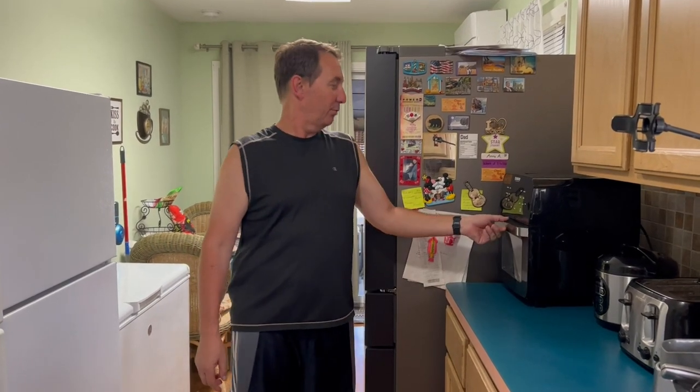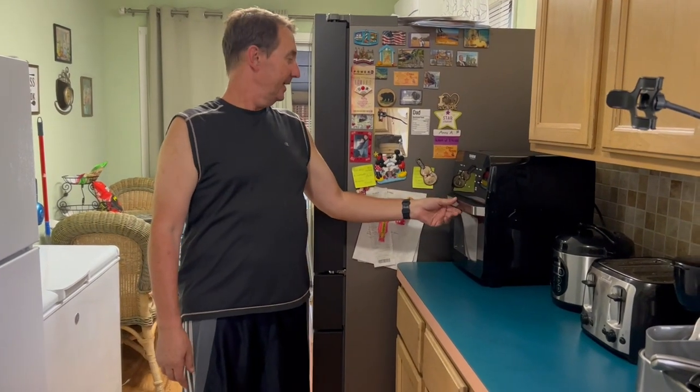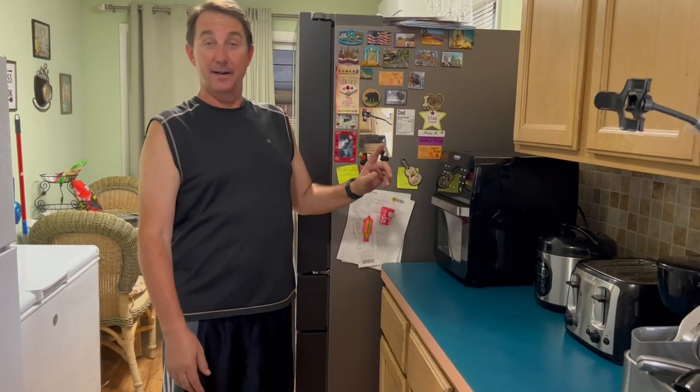Hey guys, this is your Florida Electrician. Welcome back to my channel. Let's get into it. Did you ever buy a brand new appliance like a New Wave Airbake and totally regret it? I have.